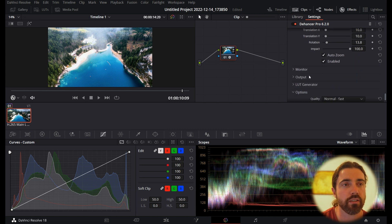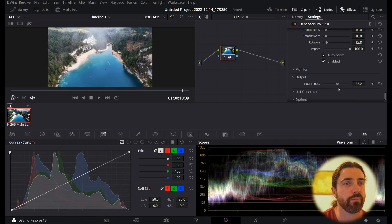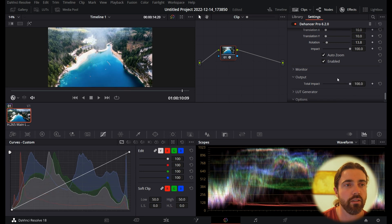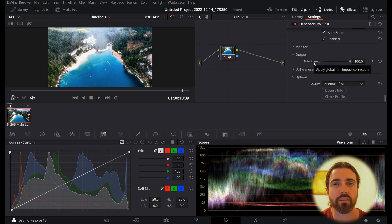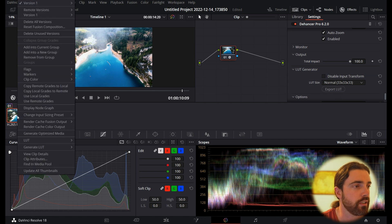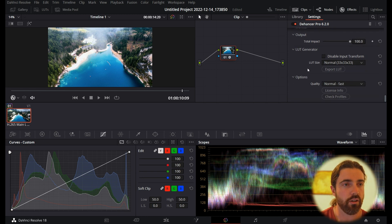Finally, we can go to Output. You can switch off the entire effect and see exactly how much you've done — it acts like an opacity slider to fine-tune the overall intensity. I'm going to leave it at 100 because it looks nice. And if you really like what you've done, you can save it as a LUT — just generate a LUT right here — so you can export it, sell it, or keep it in your LUT library.